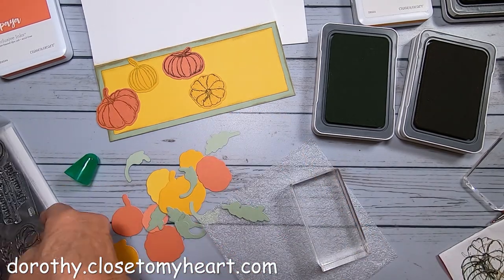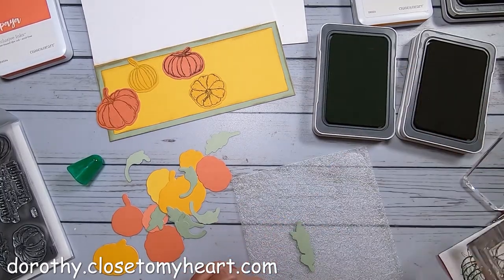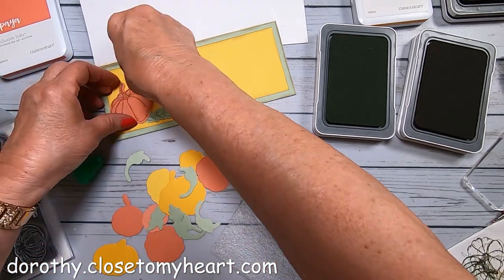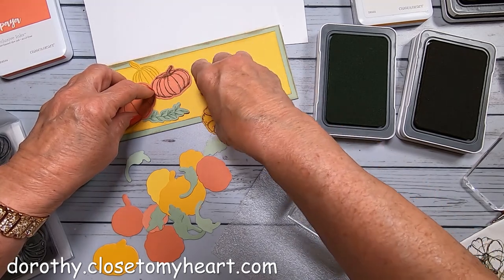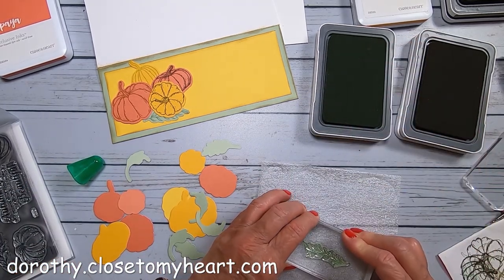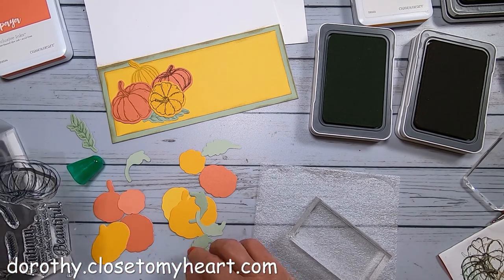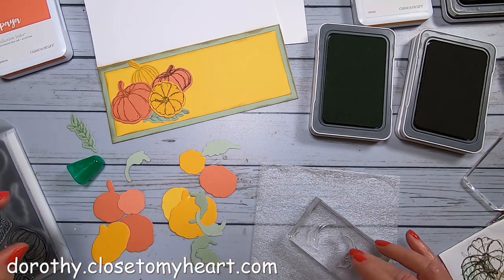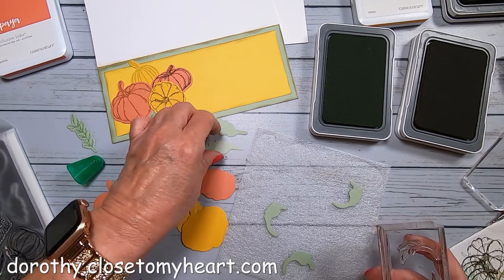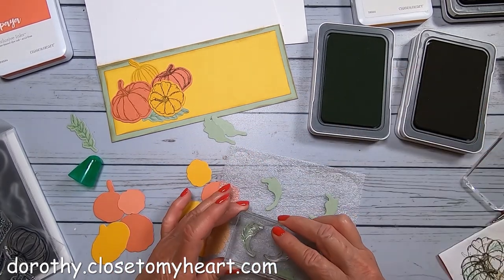I'm going to use sage ink to add detail to my little leaves. This is a longer, straighter one — I'm going to put that towards the bottom. I'm figuring out how I want these pumpkins to look on the darker Sundance background. I'm going ahead and stamping all the leaves since I've got enough pumpkins left over to make another card. I have several curved leaves — I made a bunch of die cuts because when you're set up it's just so much easier to do a bunch at one time.